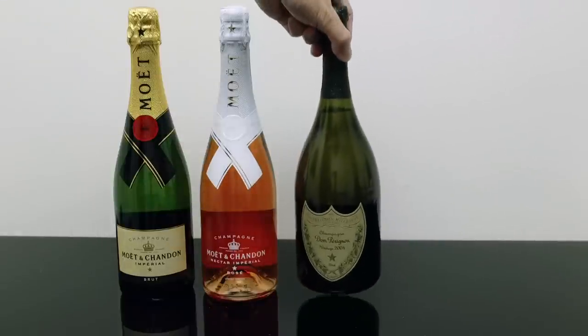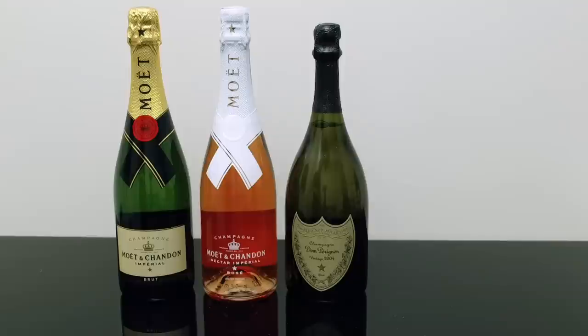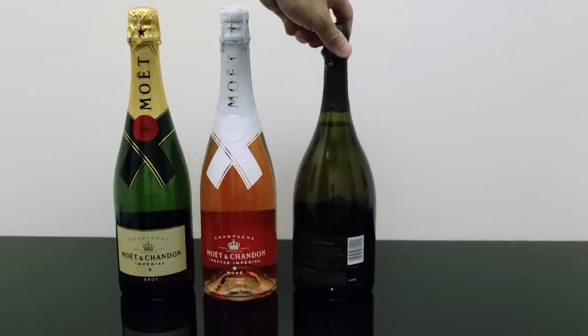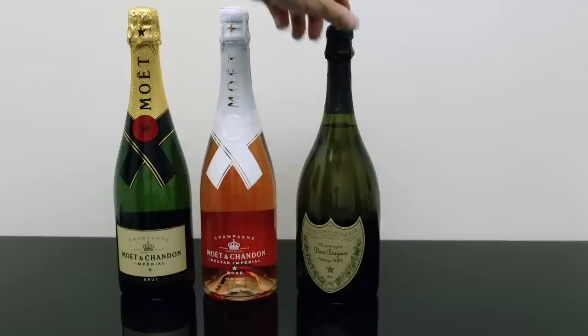And then since I have it, this is another comparison. This is not Moet and Chandon, but it's by the same house, LVMH. They own Dom Perignon. So the bottle shape is pretty similar, but everything else is different. And this is even in a — I think the green is slightly darker.